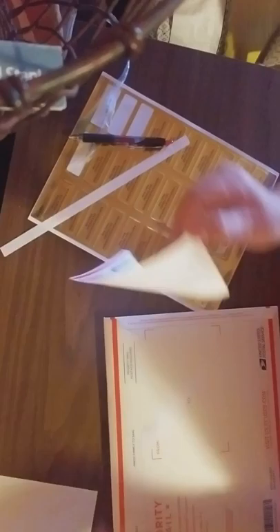I just seal that up, then I use the labels — I just keep a stock of these on hand — and boom, there you go. Hostess Packet ready to go out. Pretty simple.